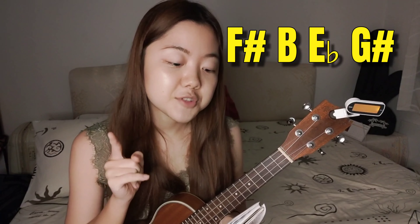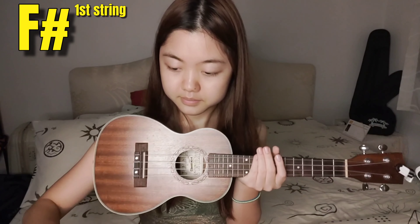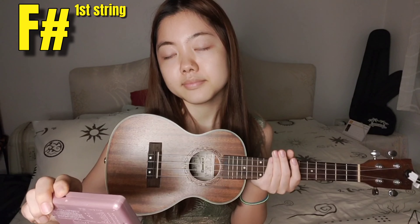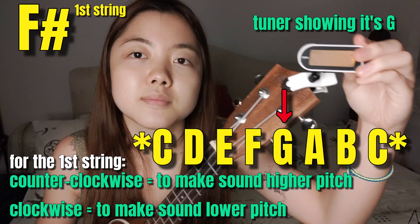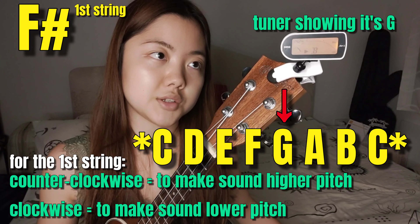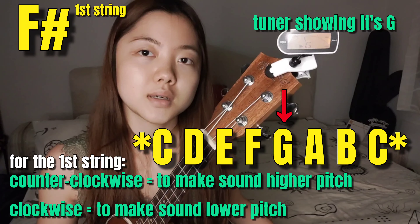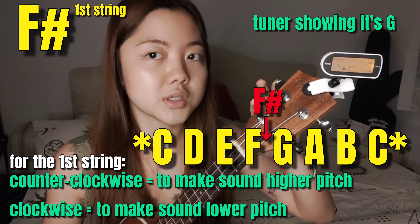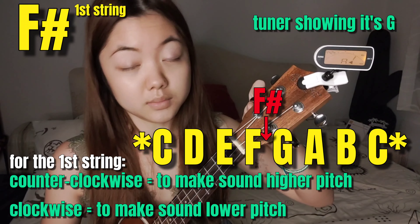Next, let's practice how to tune the chord into F-sharp, B, E-flat, G-sharp. In this case, the top string is going to be F-sharp, the second one is B, the third one is E-flat, and the last one is G-sharp. Right now I have the sound of G on the first string because I just tuned the chord in GCEA. So now I'm going to adjust it. F-sharp is actually lower than G, so I'm going to move this peg clockwise to loosen the strings.